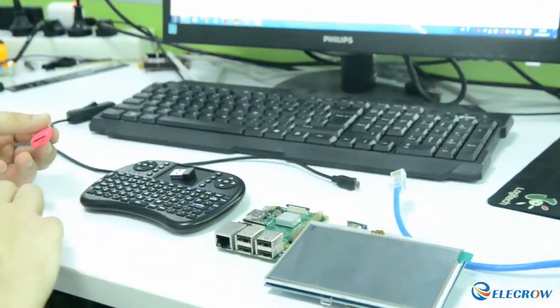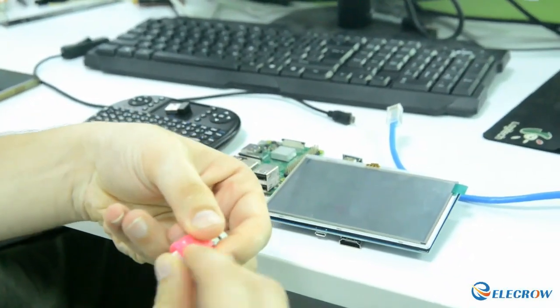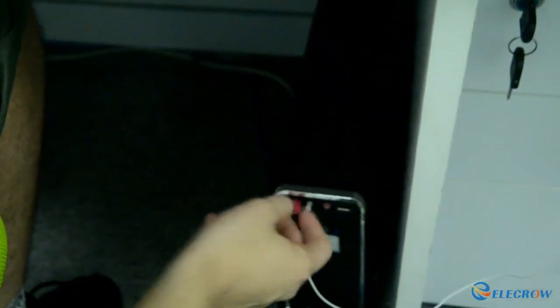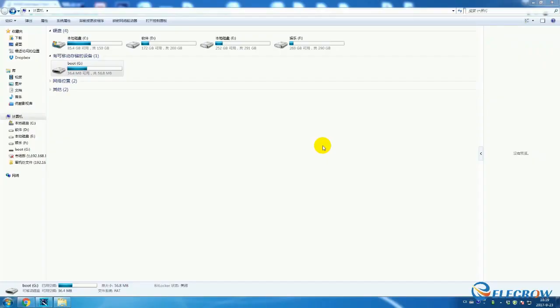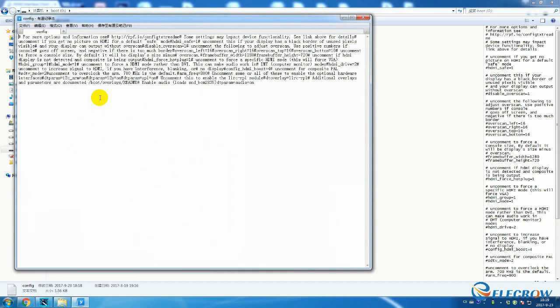The first thing will be to connect the SD card to the adapter and connect it right into your computer. The screen should open up and you need to access something called the boot drive. In the boot drive you will find a file called config.txt. We open that one in our favorite editor.